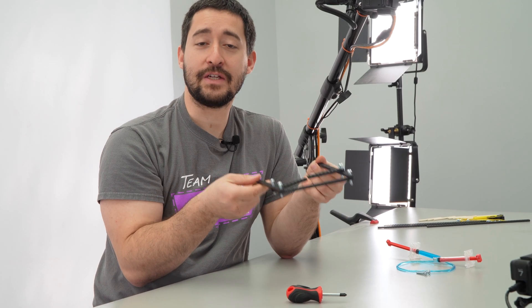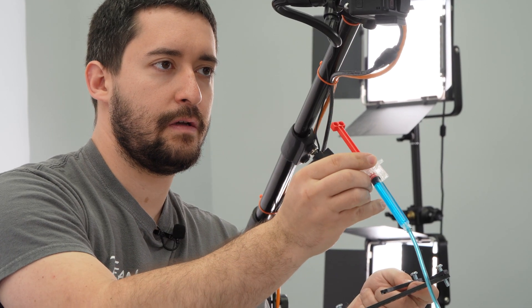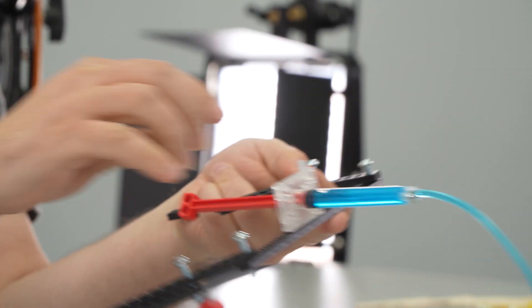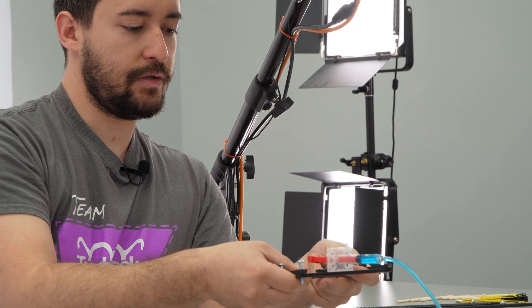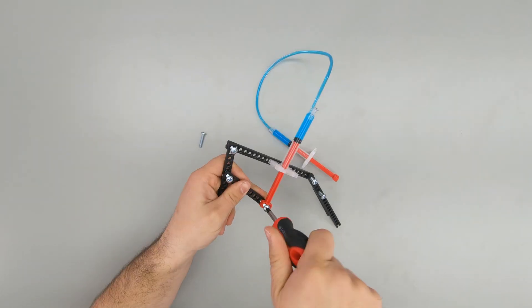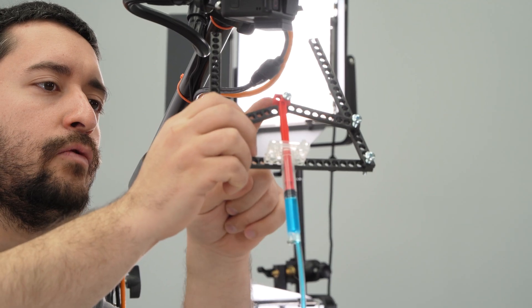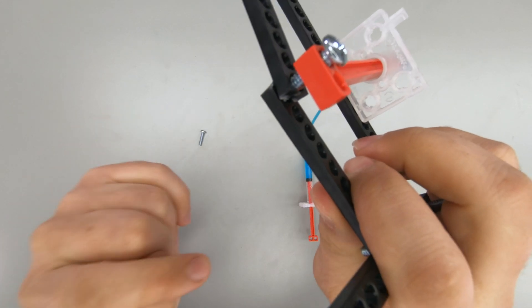Now that I've combined my strips, I'm going to add the hydraulics. Start by popping the cylinder pin into one of the holes on top. Next, screw the piston into both of those quarter strips. Your screw should go through the piston and the ends of both of your quarter strips like this.